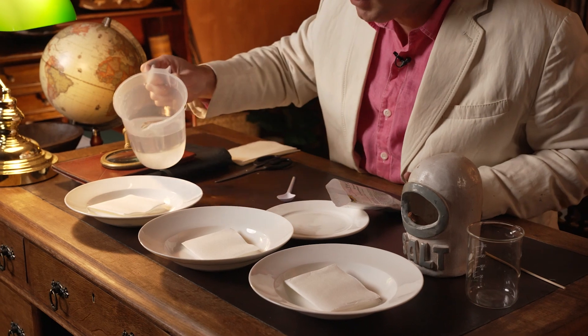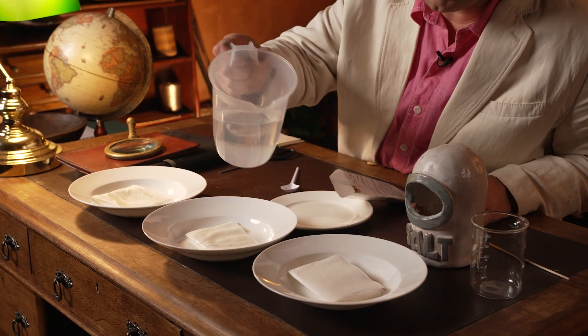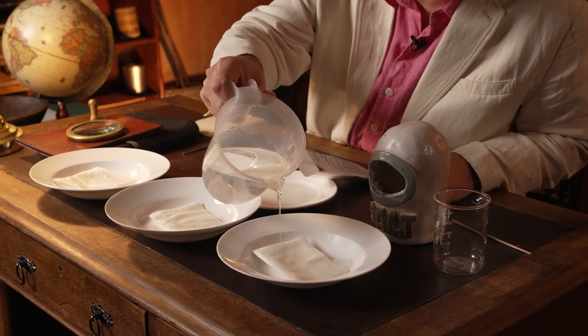The first step is to create some matrices for the seeds to germinate on. Paper towel works really well — fold it up and put it into your dishes, then add a little bit of water so that it holds the tissue paper down and the seeds can stick to it quite easily. You don't have to use dishes; you could use any type of container, even glass cups or petri dishes, but having a nice open bowl like this makes it very easy to observe.